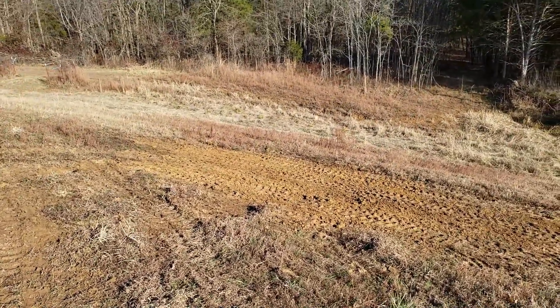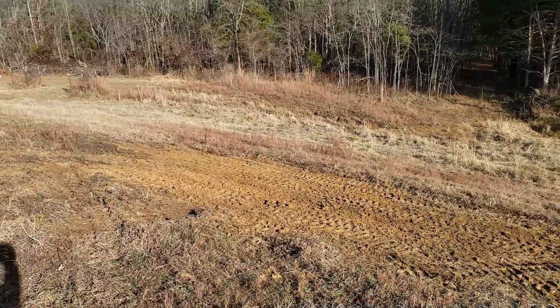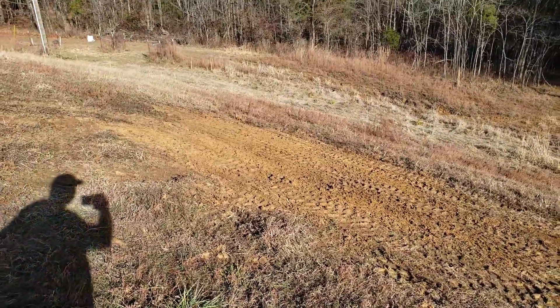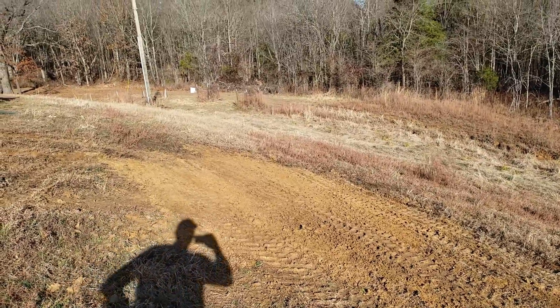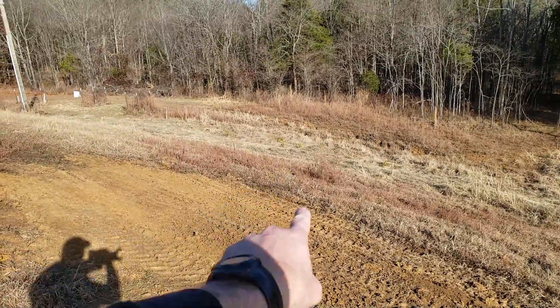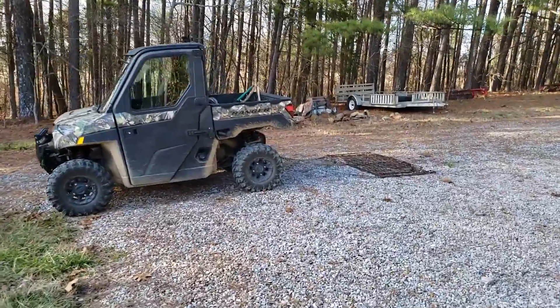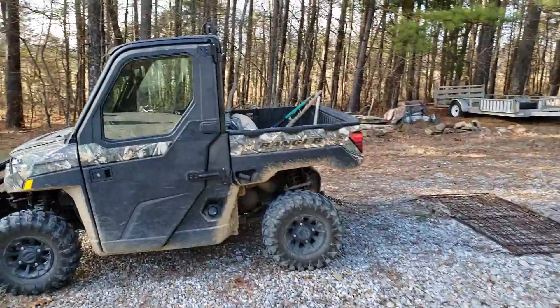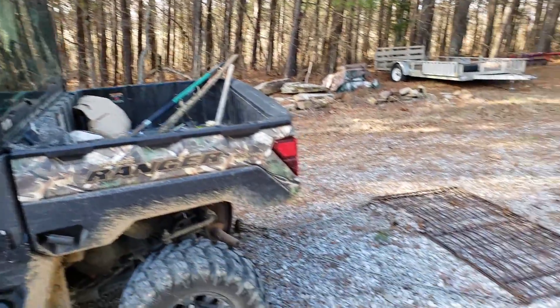Not bad for being wintertime — I got most of my ruts out. There's still a little bit of roughness left, but I think it'll work. There's a little divot at the bottom I've got to try and rake out a little more. I got the Polaris, I got the drag, a shovel rake, and a little bit of winter wheat. We're going to try and tighten it up nice.